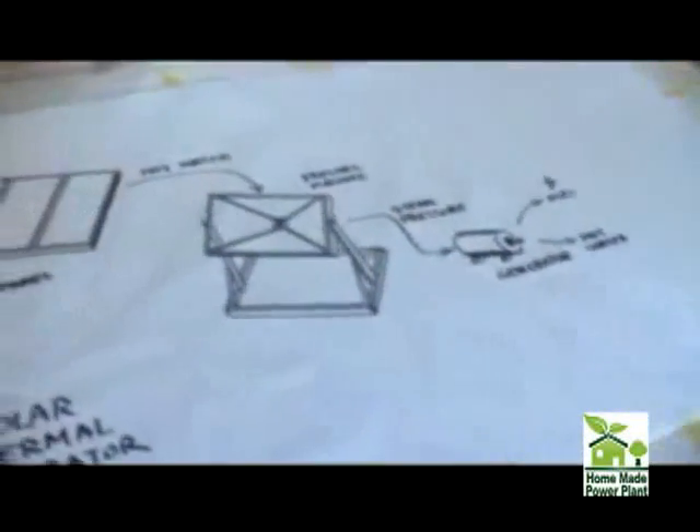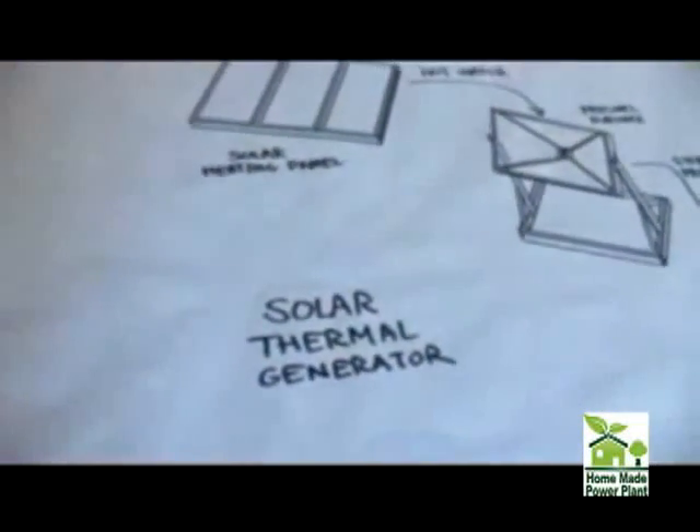And nothing prevents you from putting more of these panels on the roof and collecting more energy. We can use this for heating by running the hot water through the floor if you have a radiant heating system. We can use it for lighting by using fiber optics to pipe the light inside.